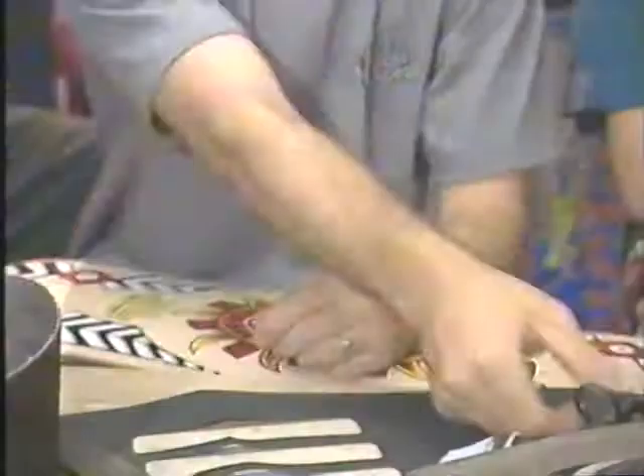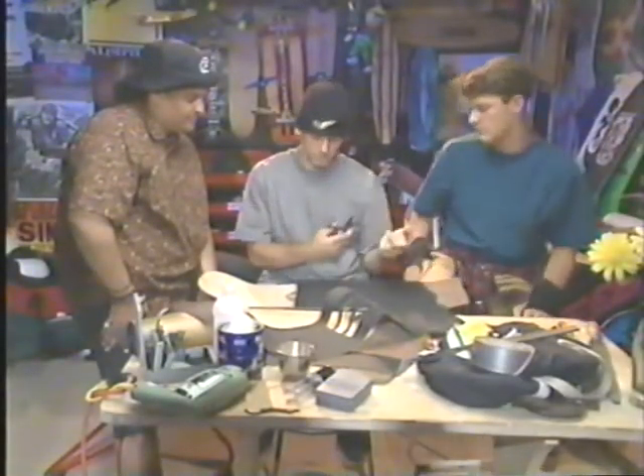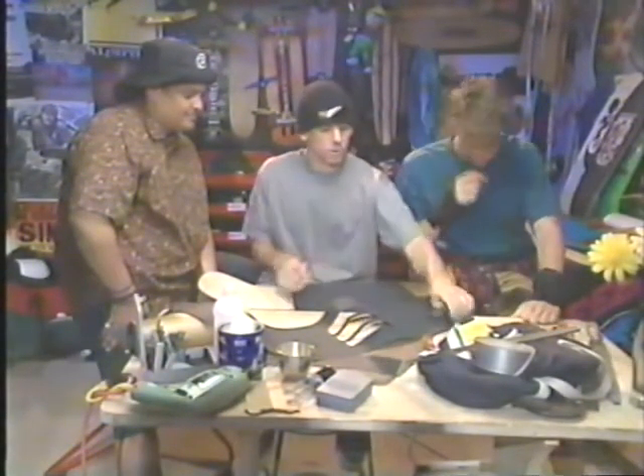How do you go about cutting it? You can use scissors, but you've got to make sure that they're special scissors, because after you cut grip tape they don't work for anything else. Or you can use an X-Acto knife like that. Or a file is probably the easiest.